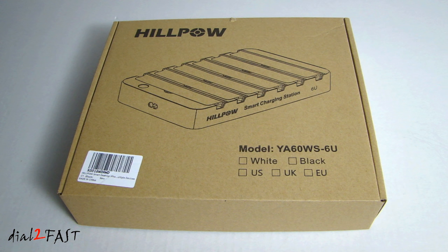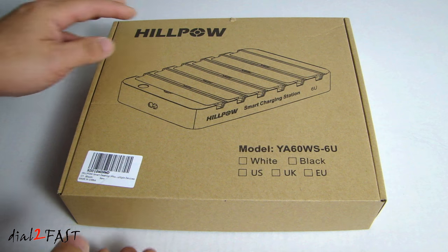This device you see here is a six-port USB fast charger for charging your smartphones, tablets, or anything that requires USB charging. This one I have here is made by a company called HillPow and it comes in either a white or a black. This one I ordered is the black one.